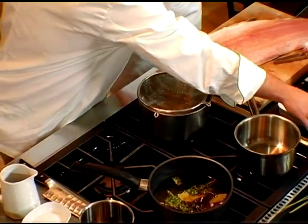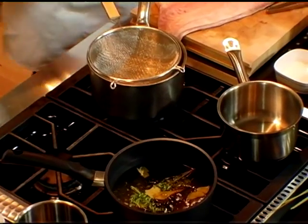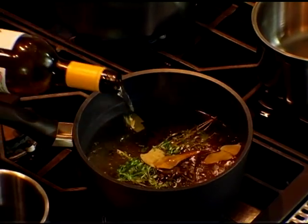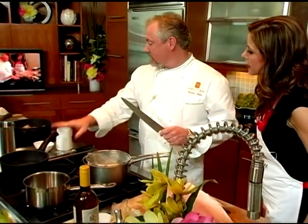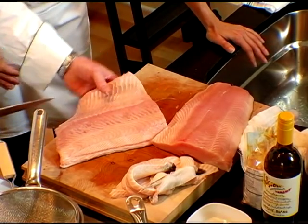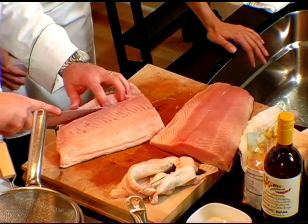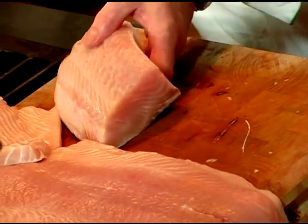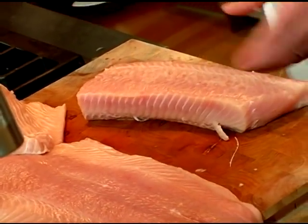Yuzu is a fruit from a Japanese tree — lime would be the closest comparison, but it's super, super citrusy. Now that our poaching liquid is going and ready, we're going to take our salmon and drop it in to poach. We want a nice cut right in the middle. We're going to leave the skin on — the skin has been scaled. I like the skin on, especially when poaching fish, because it really keeps the integrity of the fish together.